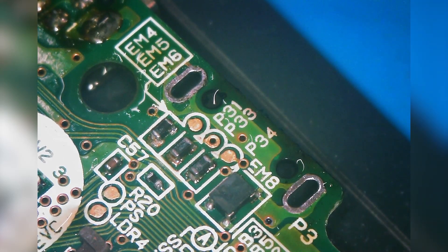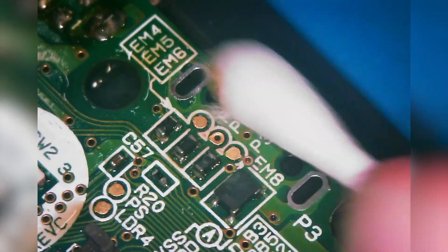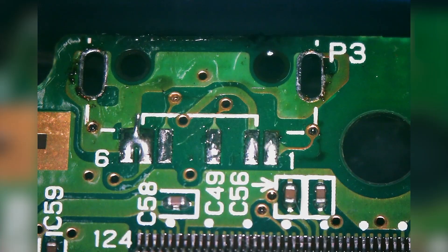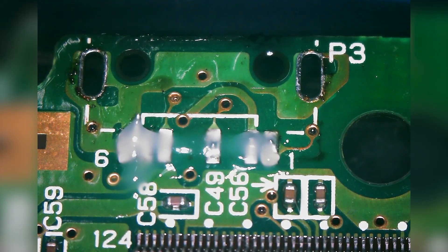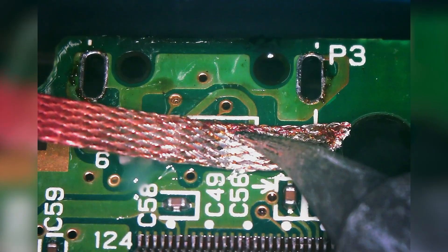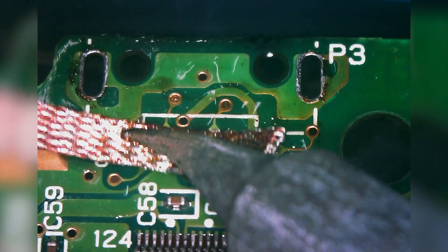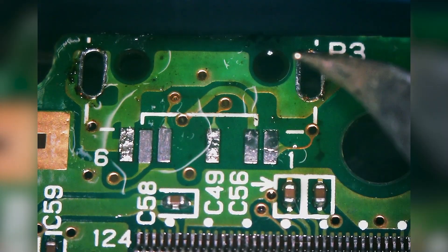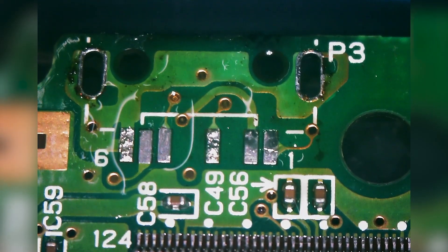Let's clean with some IPA and flip back over to the other side using that same 99% alcohol. Let's go ahead and add a little bit of flux over these pins and wick these off as well. Just be careful not to brush any of these capacitors off. That looks pretty good, so let's go ahead and clean up and prepare our board for installation.